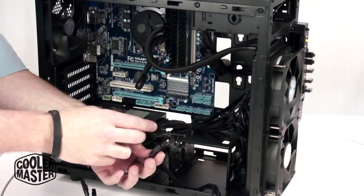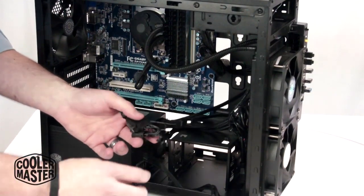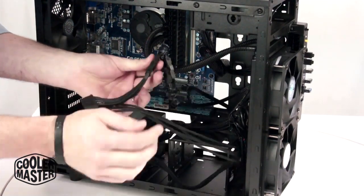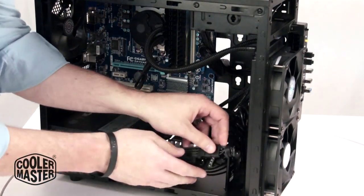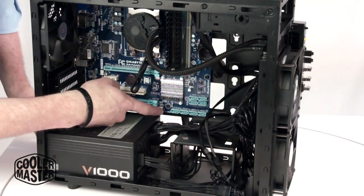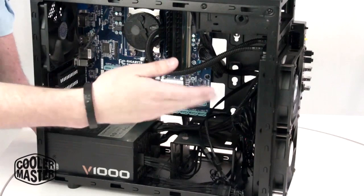I'm using these Molex to four-pin connectors because I didn't want to bother with attaching them to the board. I'm just going to plug them in — it's attached to the power supply — and then just put the cables down. From this point we just have to attach the power button and turn it on, and everything will run.